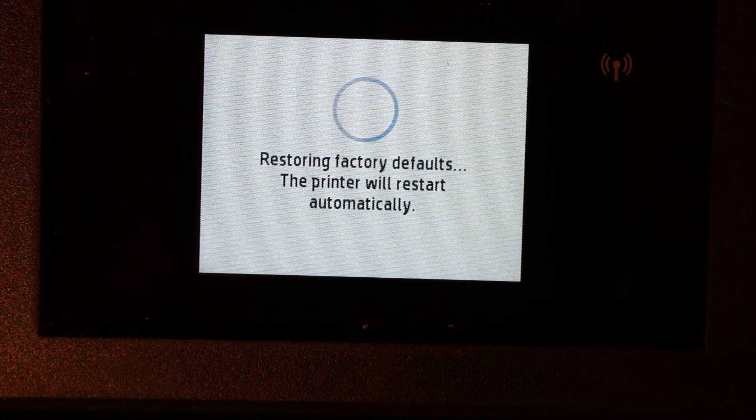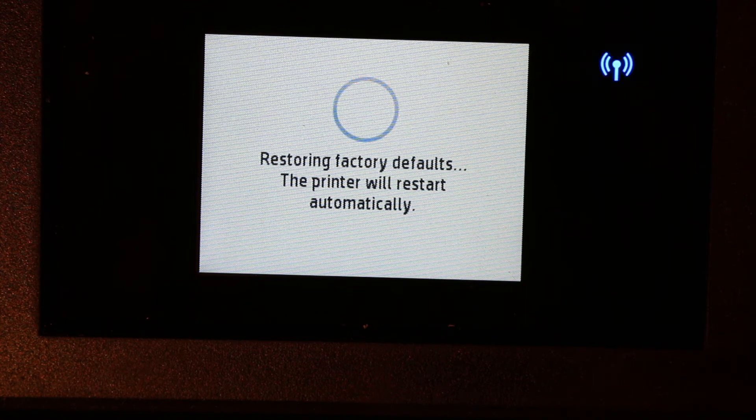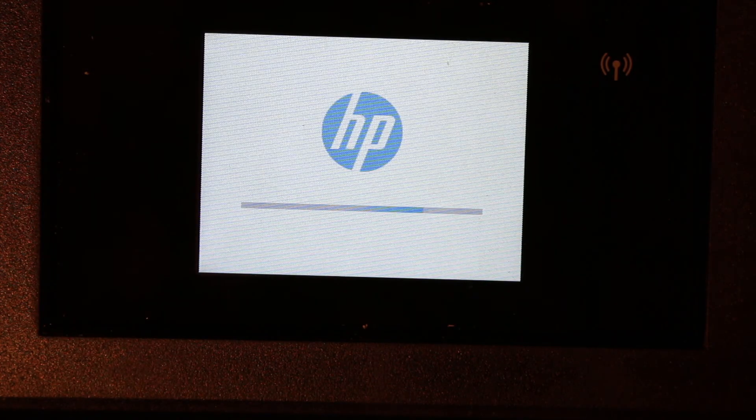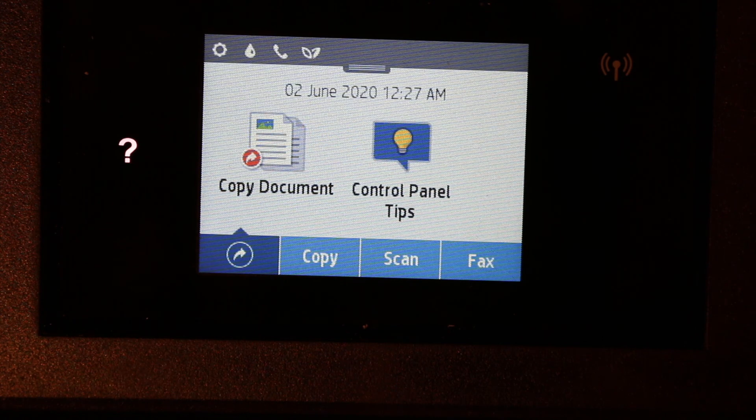This will take some time as the printer is going to automatically restart. Wait for the printer to restart. You can see the display screen restarting. Once it's done, your printer is almost ready and you can adjust the settings accordingly. Thanks for watching.